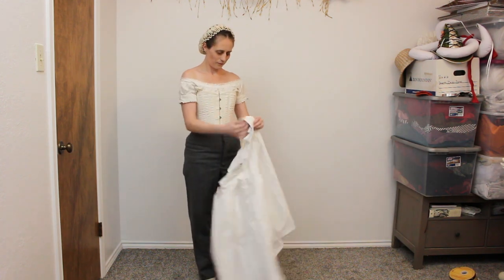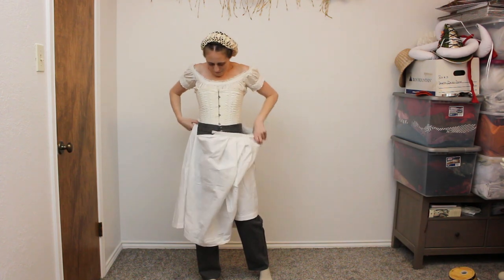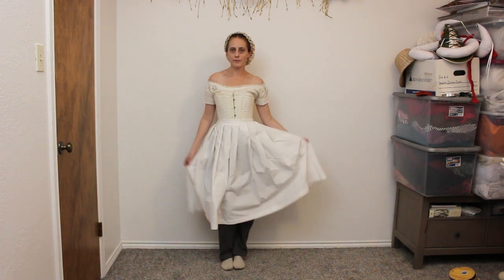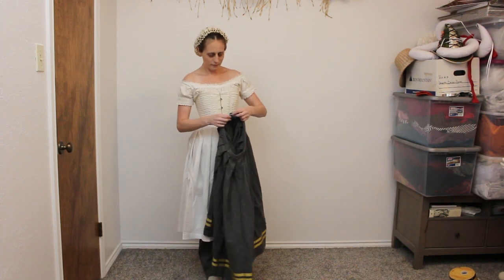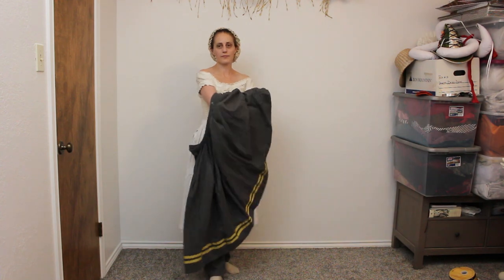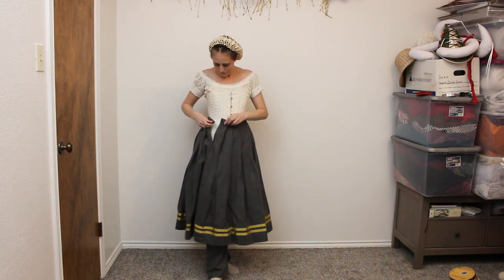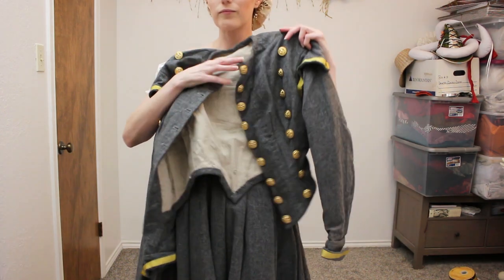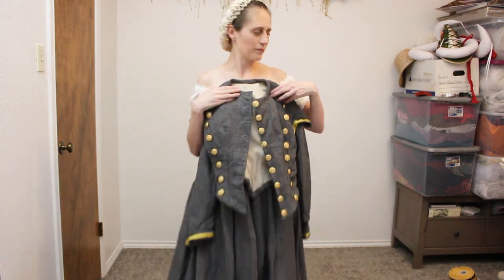The petticoat is the same one I wear under my other dresses — it's made of white cotton fabric. Over the petticoat I am wearing my wool skirt trimmed with gold ribbon and fashioned after some images of Vivandières from the period. A wool jacket lined in cotton and finished with hand-sewn buttonholes completes the base portion of this outfit. I patterned the jacket after women's bodices of the period.